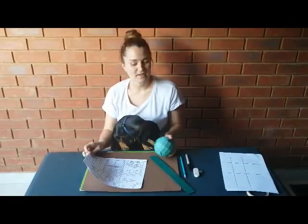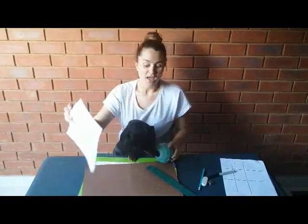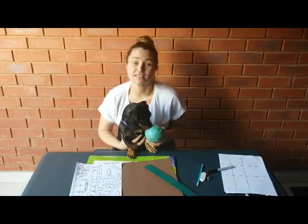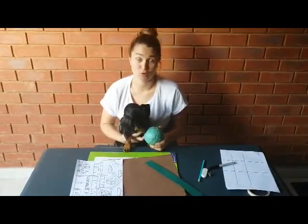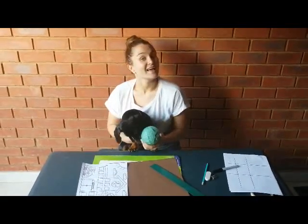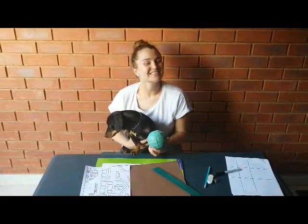There you have it, Grade Ones. Today we learned how to draw our community building — our hospital. Fish just wants to say he's very sorry for barking so much during the lesson today, but drawing just excites him so much. I hope it gets you excited too. Good luck, Grade Ones — that's all from Ms. Tarr and Fish. Goodbye!